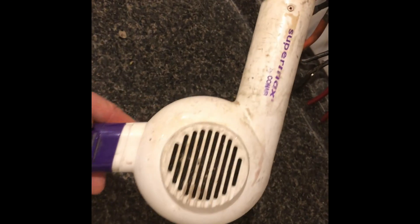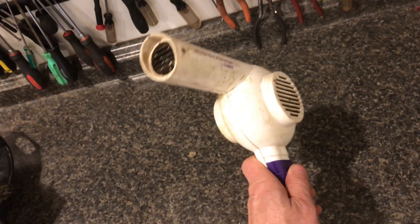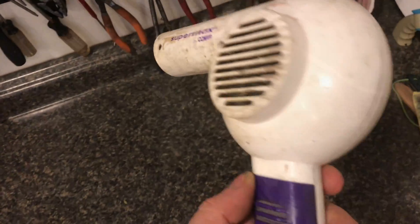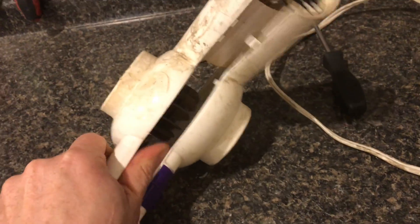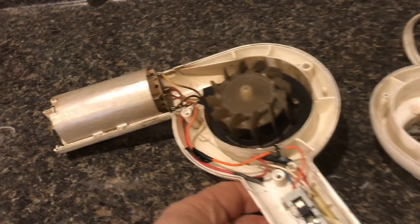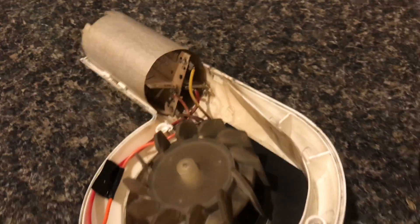Let's look inside the common hairdryer. As you can see, this one's not in great condition because we've been using it on our blacksmith forge. To take this one apart, you simply take out the screws and the injection molded housing just snaps apart. It's always fun when you can take a look inside and start to see what makes this thing tick.